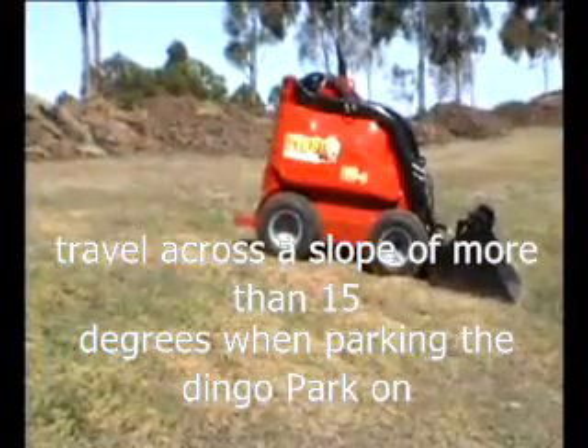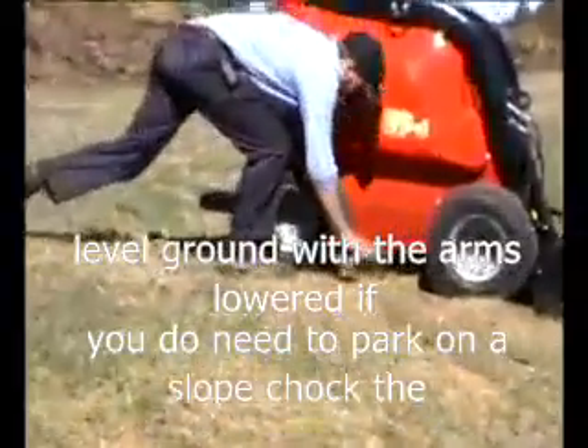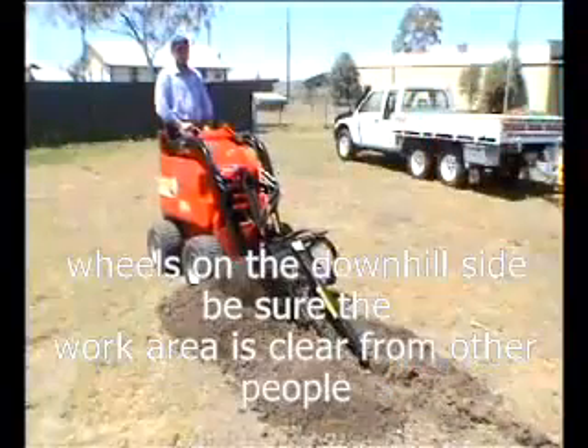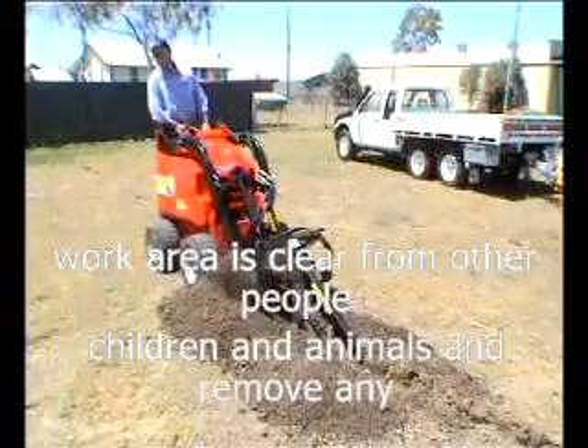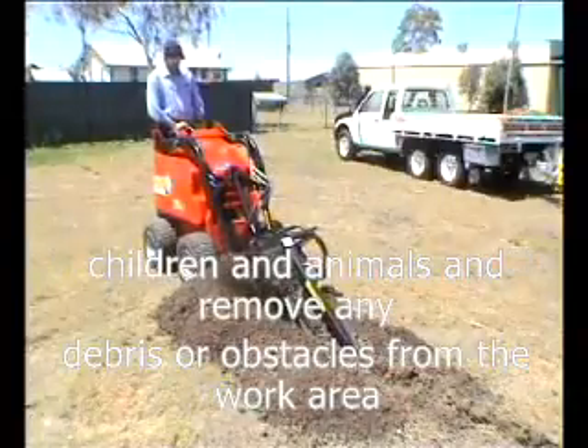When parking the Dingo, park on level ground with the arms lowered. If you do need to park on a slope, chock the wheels on the downhill side. Be sure the work area is clear from other people, children and animals, and remove any debris or obstacles from the work area.